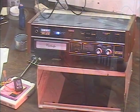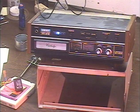Hey guys, it's me again, Barry, with Barry's 8-Track and Classic Car Radio Repair. We've got another high-end Akai on deck now that I've finally got my little problem figured out on the motor replacement issue.